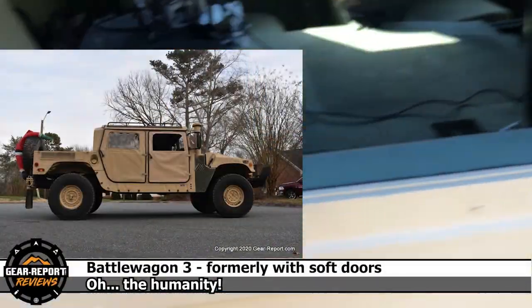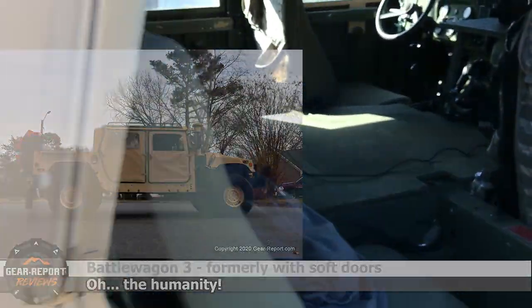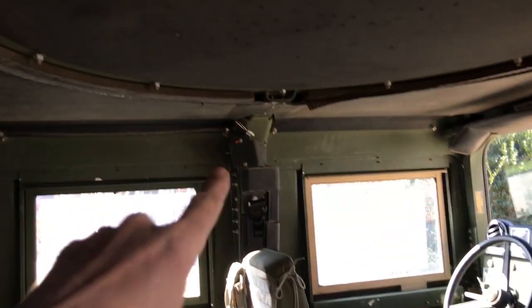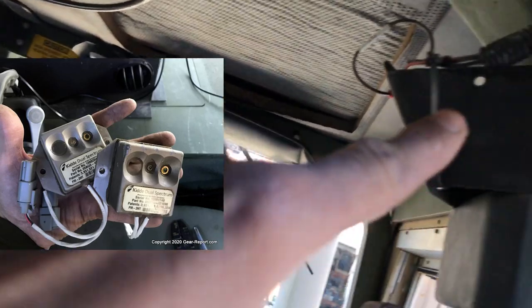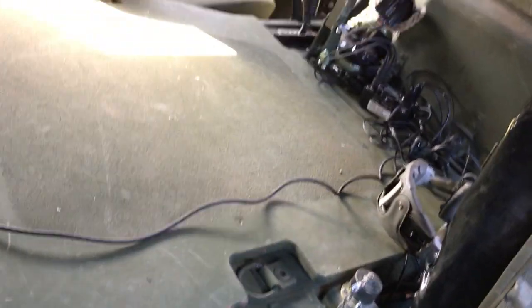Also while I was in here, I went ahead and took out the little fire sensors — there was one there and one right here. They're tied into this wiring that comes down and across the back, and it ties together back here and comes up probably into the battery box. I'm not even sure where it goes.